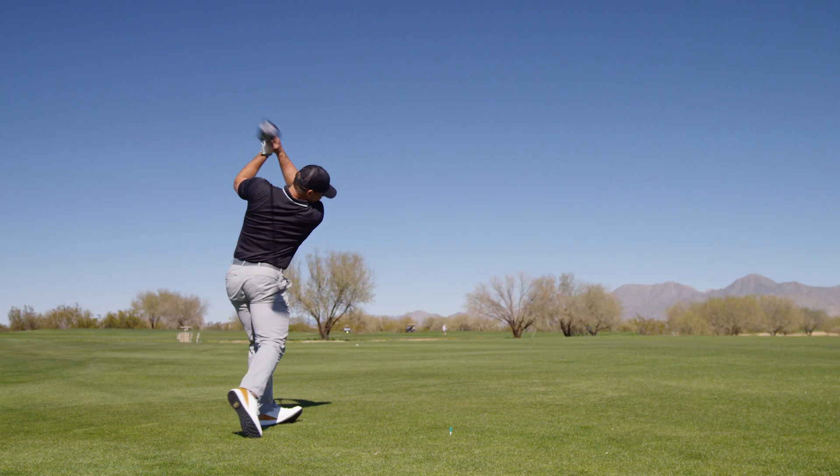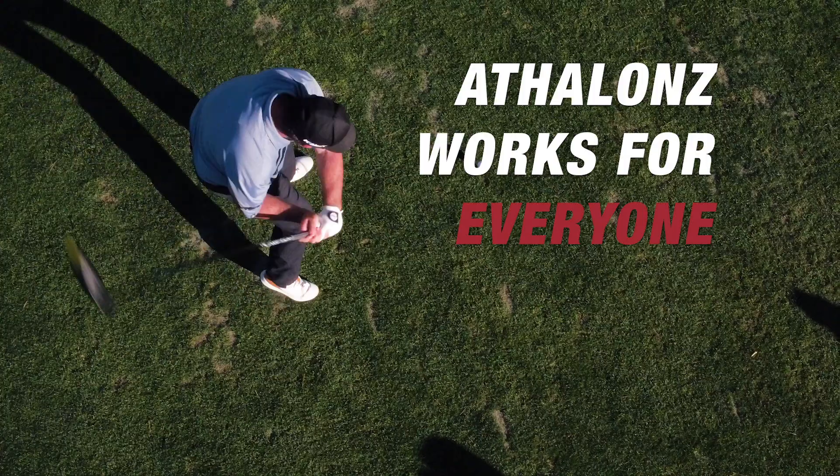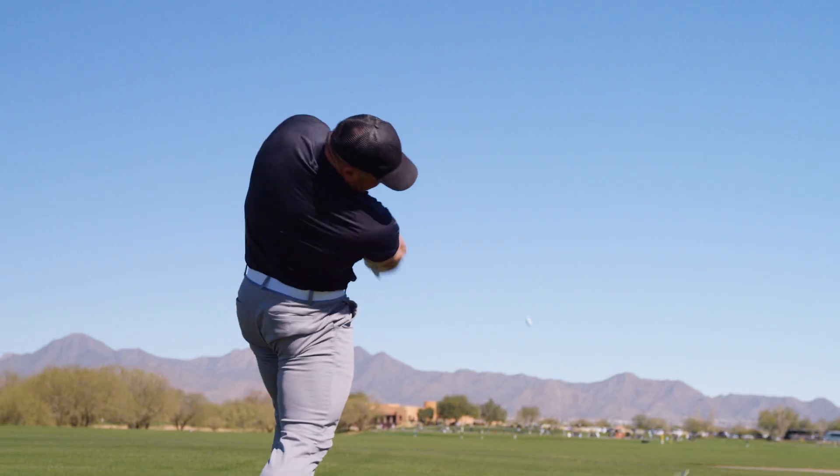Athlons is just a superior golf shoe to anything that's out there right now. Athlons works for everyone. This shoe will help your game. And that's why I wear Athlon.